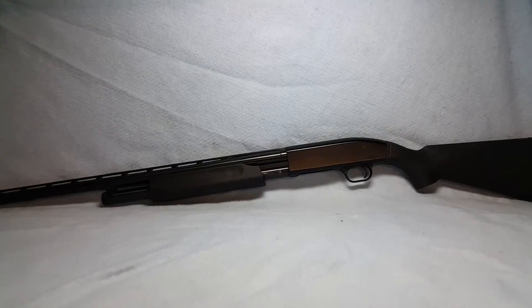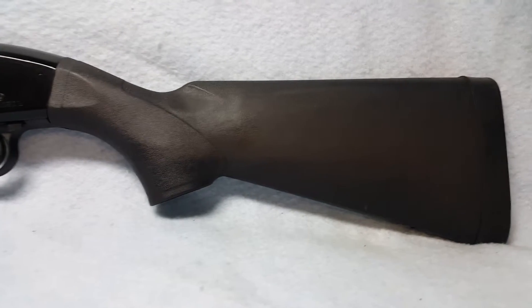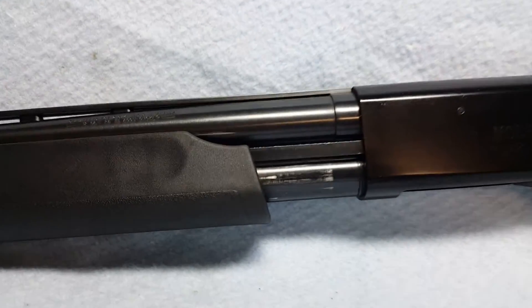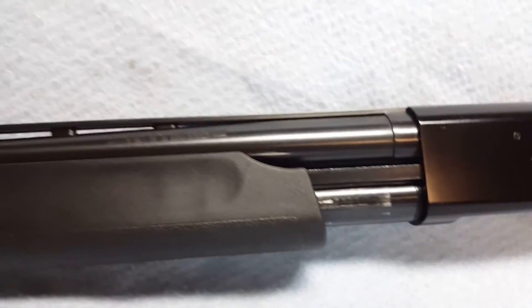Up for auction, a Maverick 88. She is a 12-gauge pump. Synthetic black stock and forearm. Normal wear, as you can see the balloon wear from the magazine from the pump.